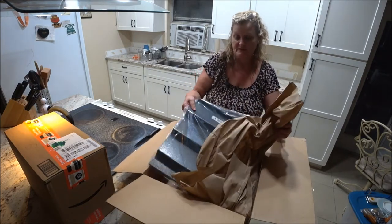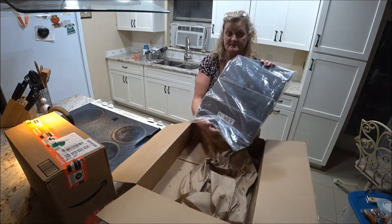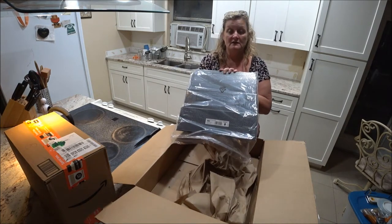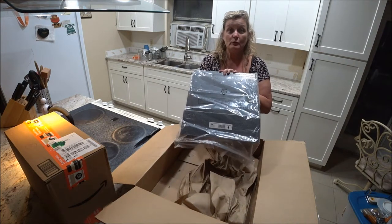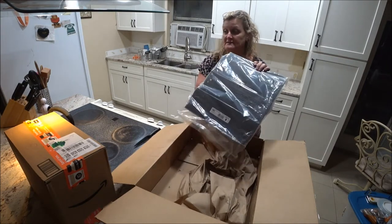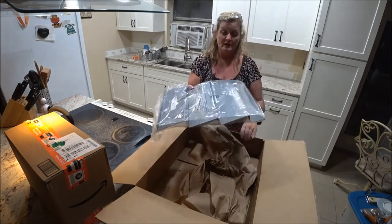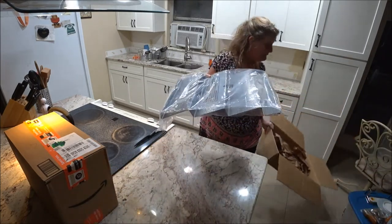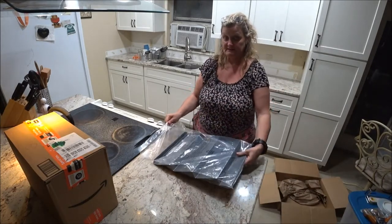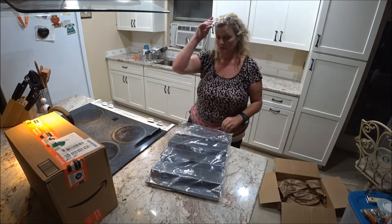And it is the spice rack! It's made out of metal and it's the large spice rack from Amazon. I got that today — I thought I was getting the bamboo silverware divider but it was the spice rack, so that was good.